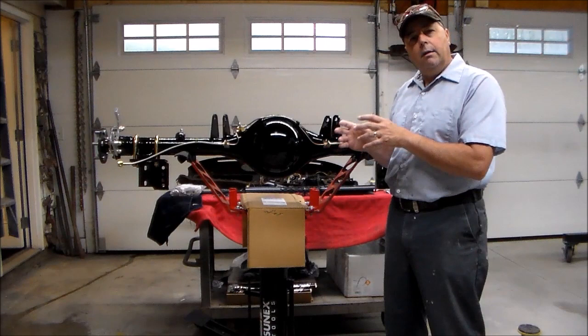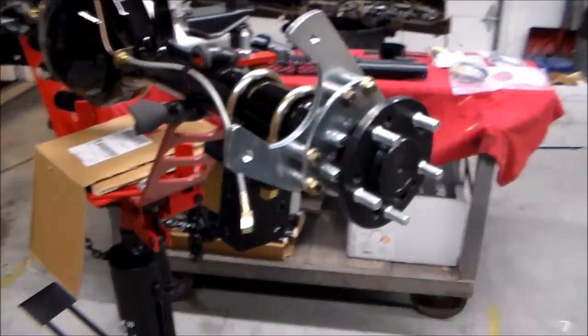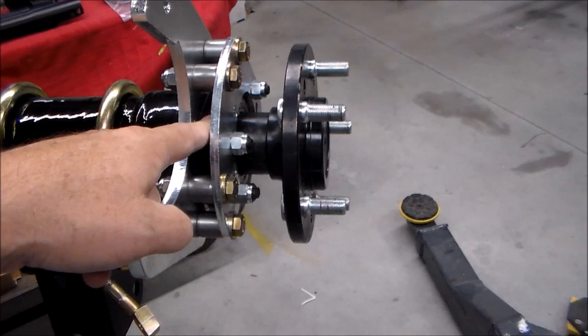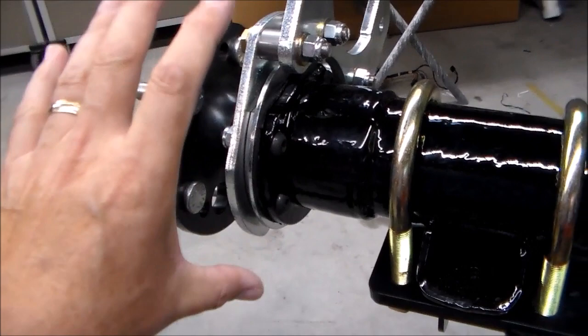So without further delay, I'm going to bring the camera over here and show you the way it goes together and how I did it. Here's my Dodge 8 and 3 quarter. I got a new housing, new axles. I fabbed up the housing to run this four-link, and this is the brake system that they give you. When you get all of these brackets, there's a circular piece — see if I can get a good look at it right here — it goes on the housing first. That simulates your drum brake backing plate.